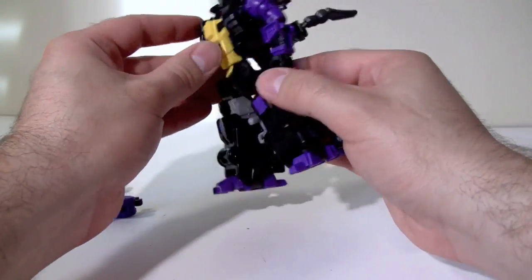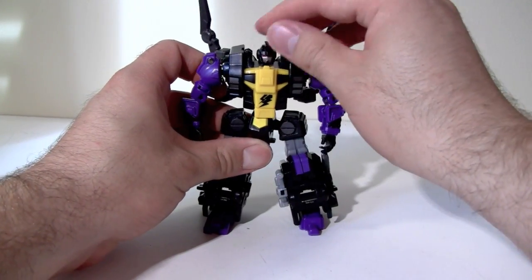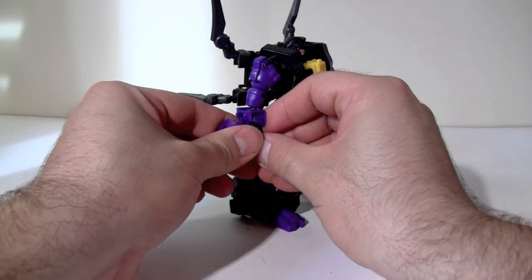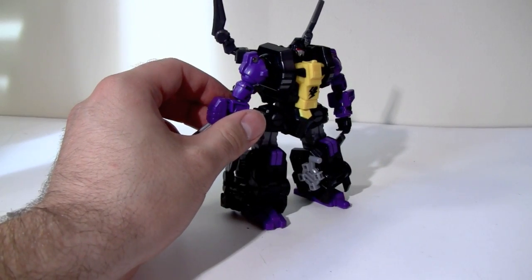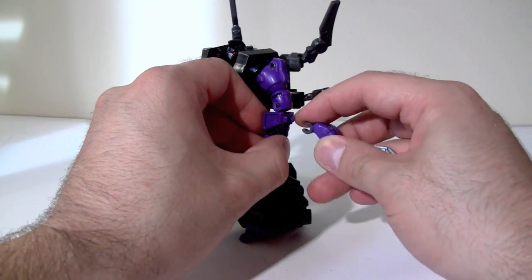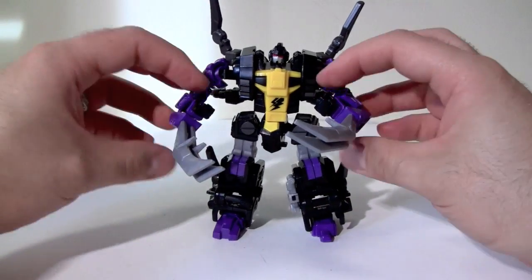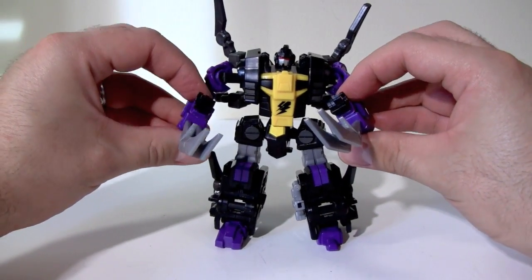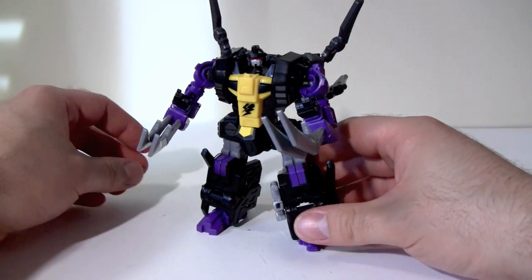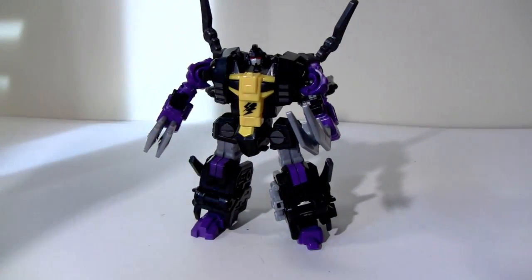I still think the Colossus collection is their best work, but if this is the caliber of figure we can expect from the Causality line, I am very excited for the other two figures, which should be released in August and September. I picked this up from TFSource and they still have several in stock. He is an excellent figure — a lot of fun and he looks great. If you can get it, get it, because I don't think you'll be disappointed.